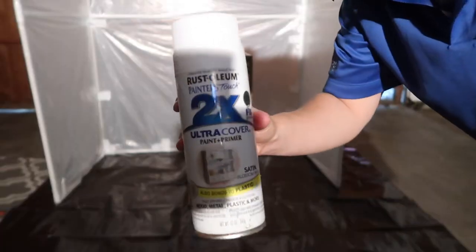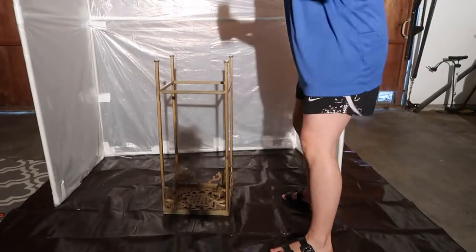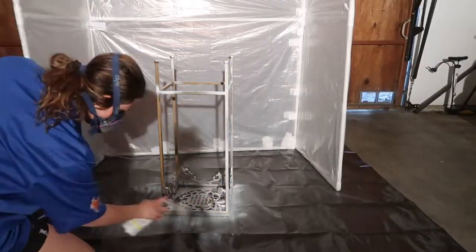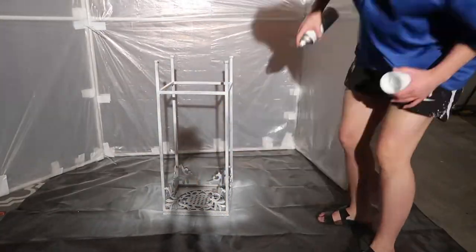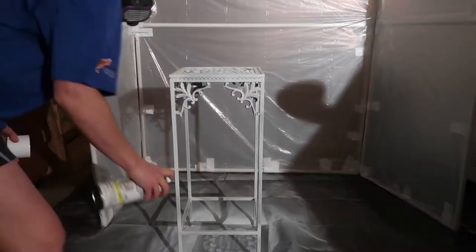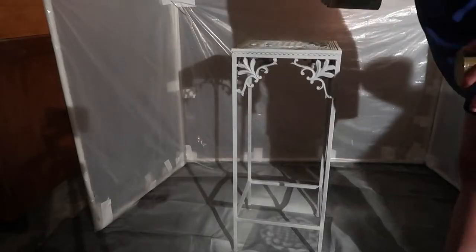So the next step is priming, and this is the primer I'm using. Using my new spray paint tent that I just made — which is another video, I'll link down below — just priming the whole thing, and then once I'm done with this, I can go in with painting.